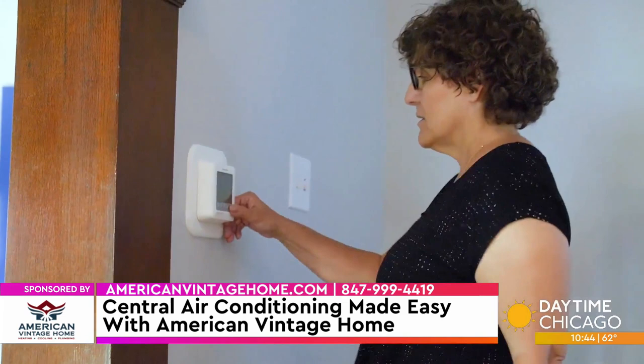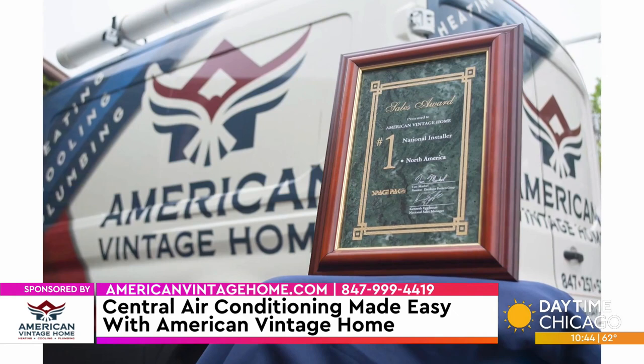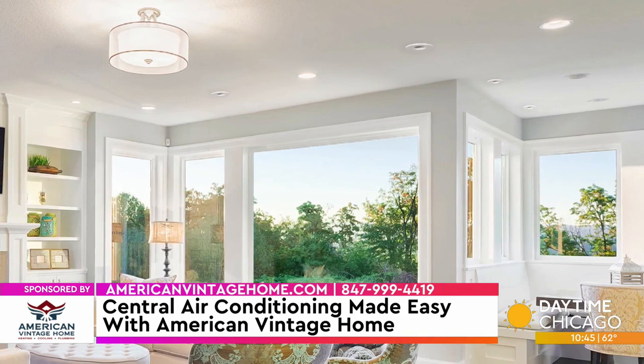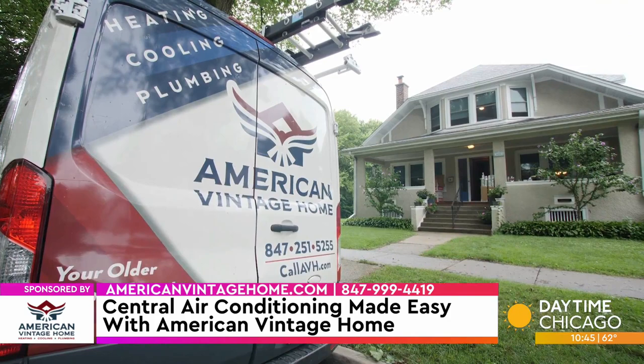So what sets American Vintage Home apart from other installers? We are the largest servicers and installers of SpacePak not only in this region but in the entire country — no one knows these systems any better than we do. I have a passion for this. It's inspired us to make our installations virtually invisible. It means a lot to be able to go into some of these older homes and preserve their unique beauty, and you're going to get this unbelievably cool, dehumidified air that no other system can provide.